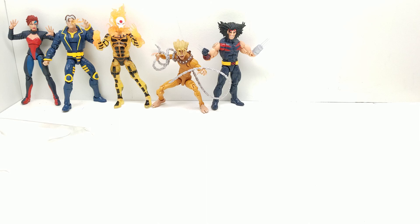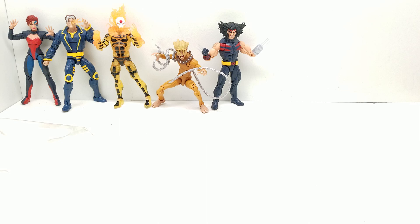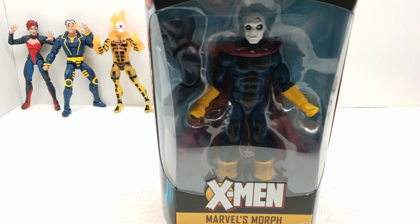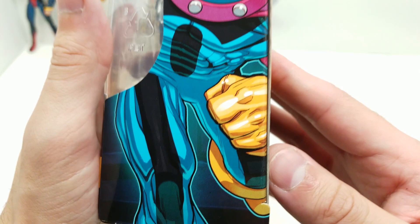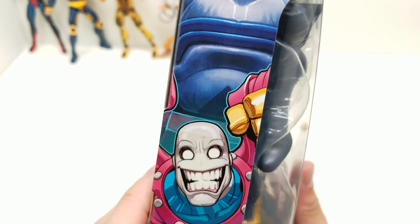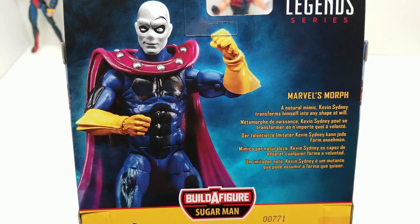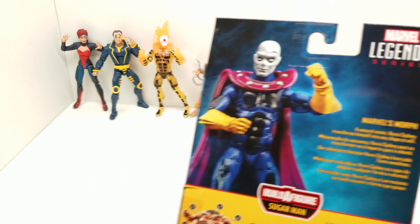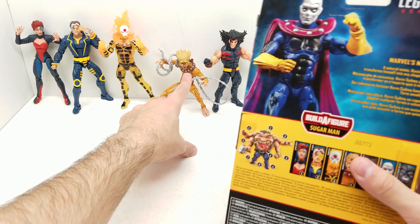Next we have Marvel's Morph. The box has that beautiful Age of Apocalypse logo and gorgeous artwork — I love that beautiful border on all these art pieces. This one is a mirror image and looks absolutely great with a running action shot. There's a similar dot color pattern to what was on Sunfire along the collar. Morph is number six in the set and comes with the other leg of Sugar Man. It says: 'Marvel's Morph — a natural mimic, Kevin Sidney transforms himself into any shape at will.' Very cool.